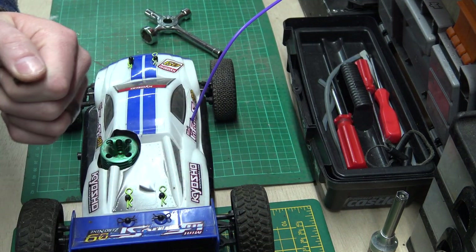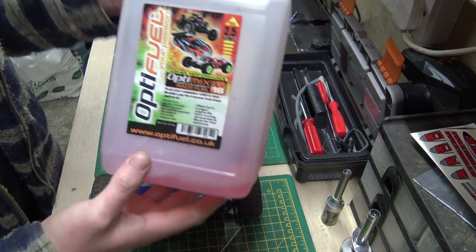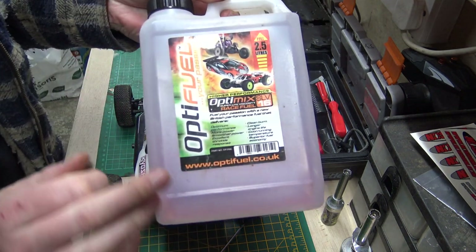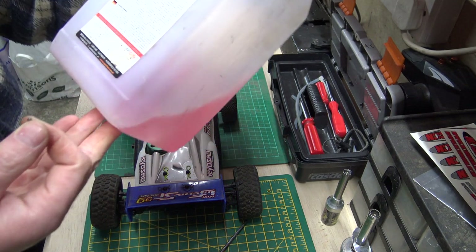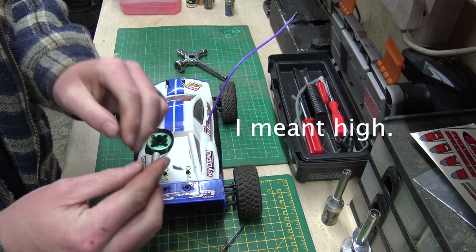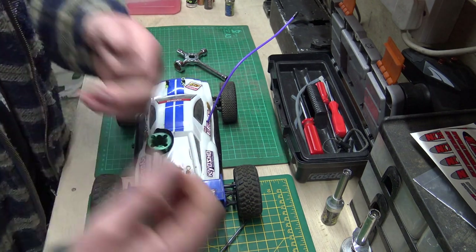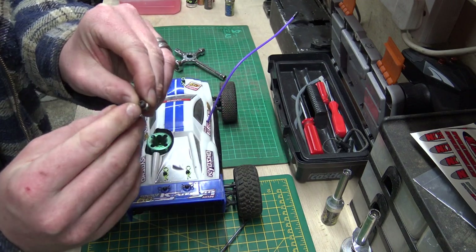...for those of you who are very new to nitro, this is a bottle of nitro fuel. You can get different types and different brands with different percentages. Because it has quite a low flash point — it's a bit like diesel — it requires heat and compression. You can put a bit on the table and hit it with a blowtorch and it won't catch fire, but if you hit it with a hammer as well as heat it, it'll burst into flames. So the role of a glow plug is much the same as in a diesel engine.